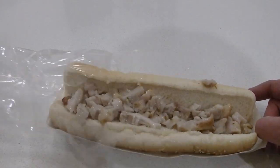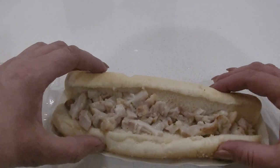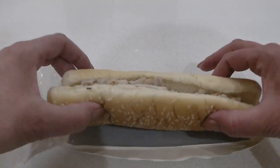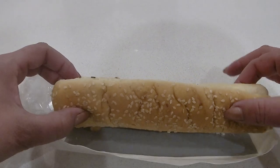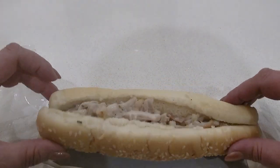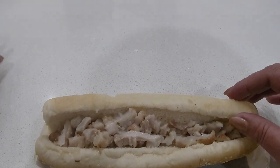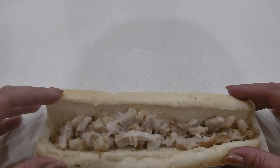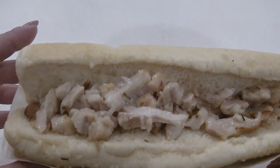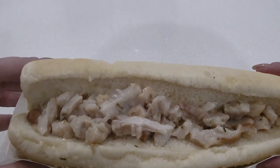Okay, it's finished nuking. I'm gonna pull it out. Oh wow — nice. Oh, it's very hot. Nice soft bread, sesame bread, wow. It looked like a lot of chicken when it was frozen, but now that it's actually been nuked it doesn't look like much chicken.